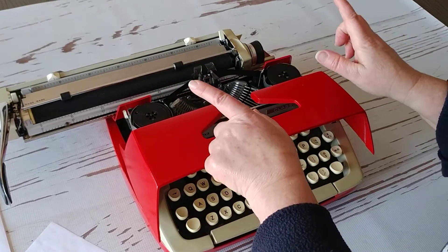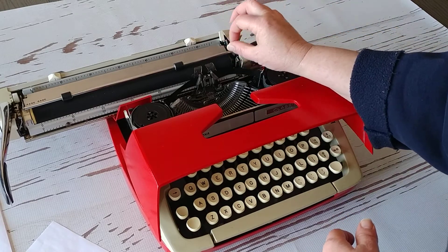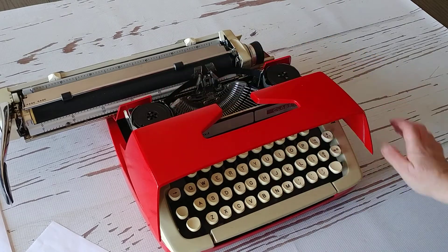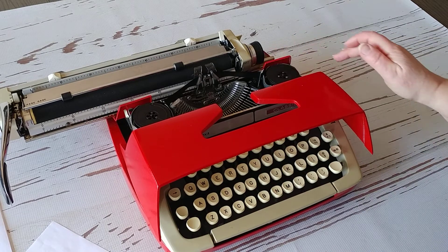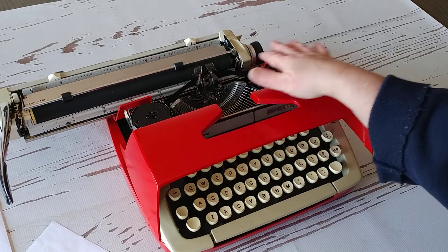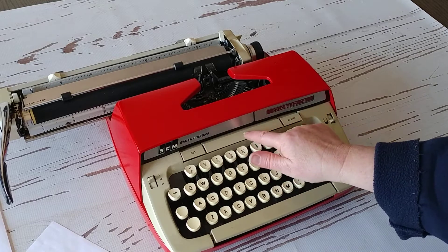Make sure when you get the typewriter that the ribbon is threaded properly and that the direction is good. Right now it's going this way. When it gets to the end, the font is going to get really faint, and if you keep going it's going to punch a hole in your ribbon. Once the font gets faint or if the typewriter seems like it's locking up, stop and check your ribbon. You can change the direction right here. Right here is where you set and clear your tabs.